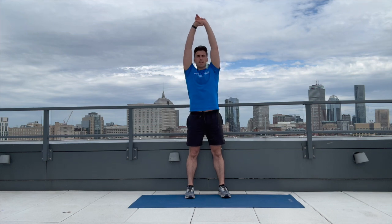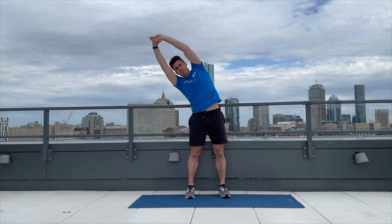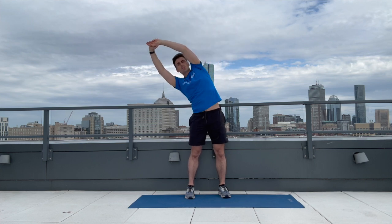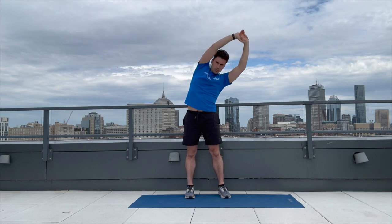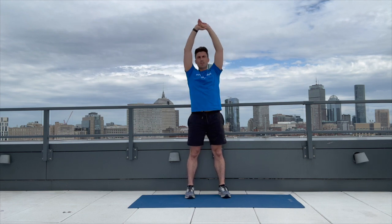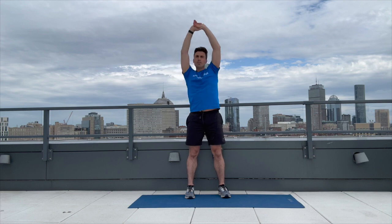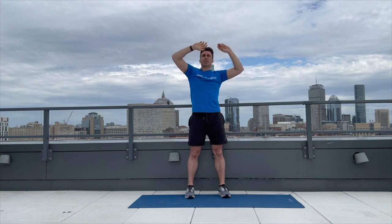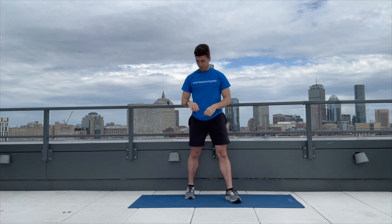Hands in the air, five on each side. Here we go: one, one, two, two, three, three, four, four, five, and five. Going to see you back here soon for that bodyweight deadlift.